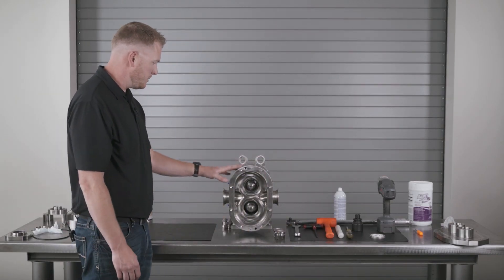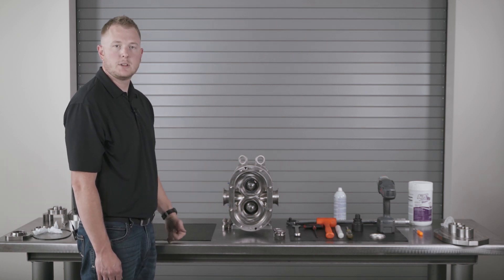Once your seals and your body are installed, tighten your two body retaining bolts — that concludes the single mechanical seal on a Universal 3 PD pump.